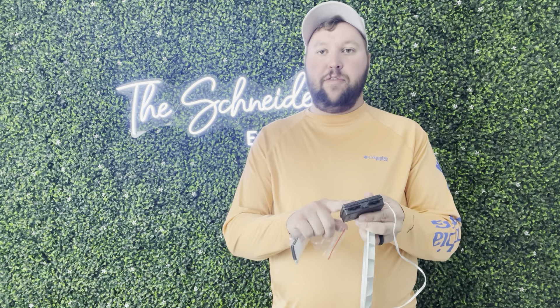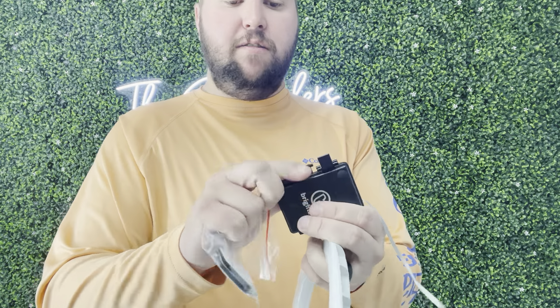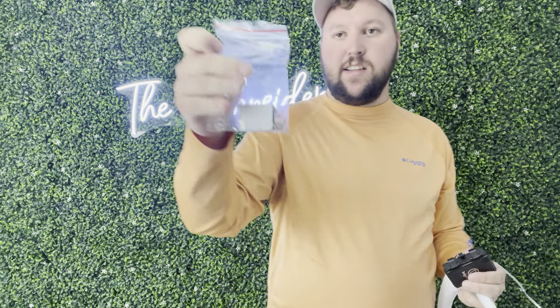All right guys, so I have it all put together. All you had to do was just put the three double-A batteries inside and clip this up. You can see that's where your batteries go into. It's nice because it does come with your mounting hardware as well.